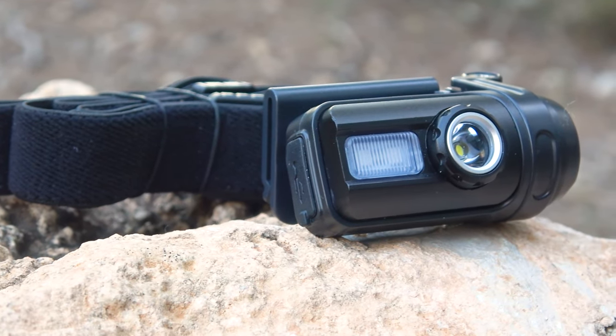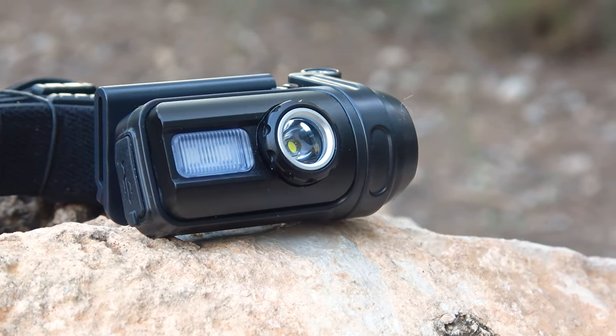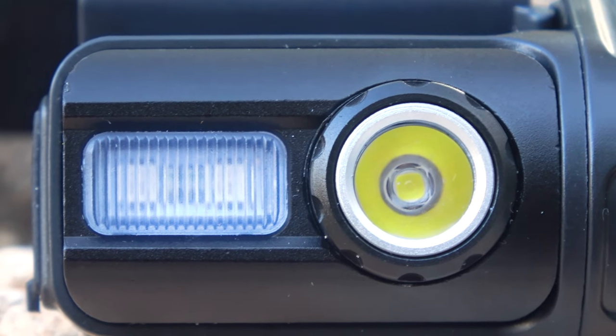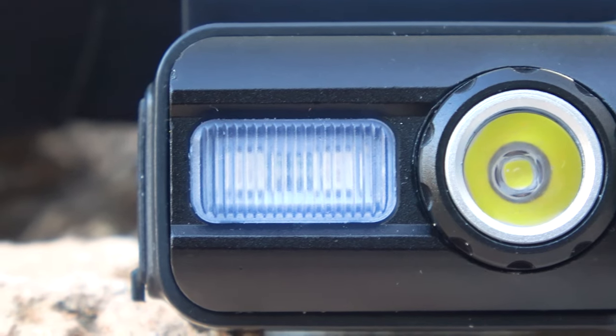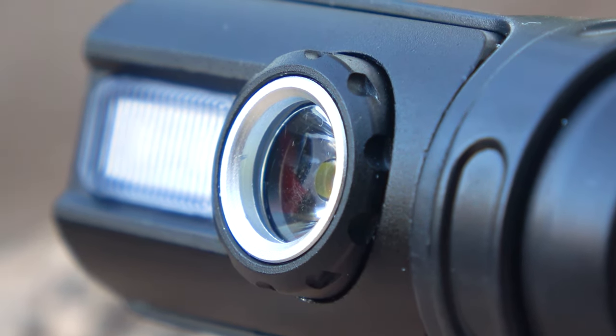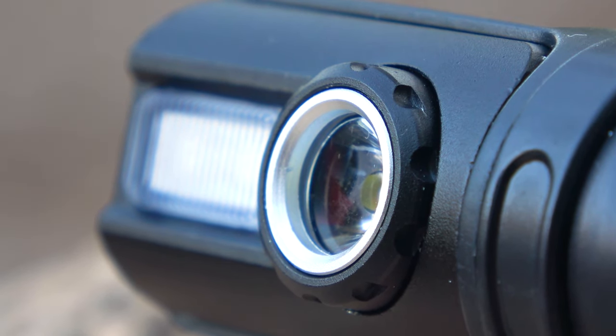On the front side we see the main reflector, which is recessed inside and supported by an aluminum ring. This is a very good solution because when the flashlight is in the backpack with other items, its reflector can easily get scratched. This way the reflector is very well protected from accidental damage, and it also serves as additional protection against accidental drops on rocky surfaces.